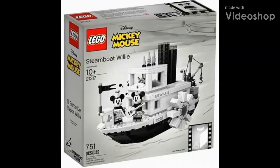Hello everyone, and welcome to Retro Brick Reviews, where today we will be taking a look at the just revealed LEGO Ideas set number 21317, Steamboat Willie, which is of course based off of the classic 1928 animated Disney short of the same name.